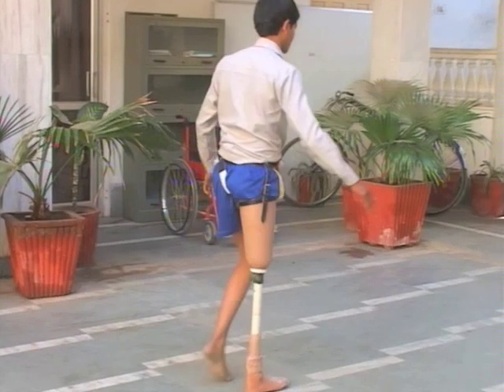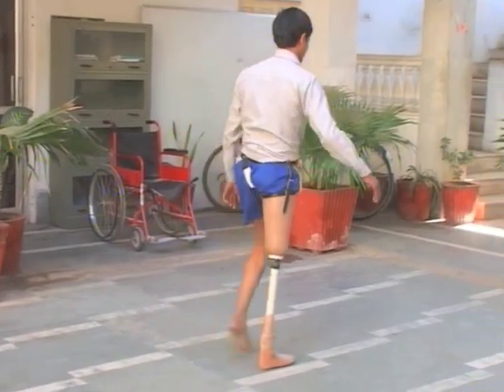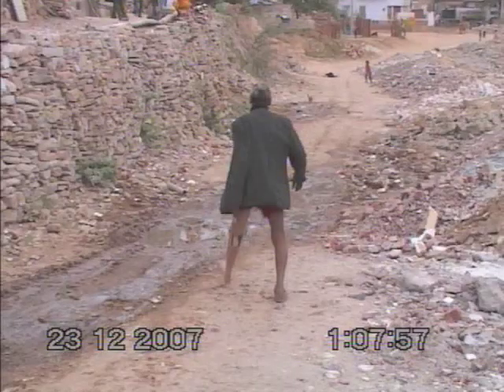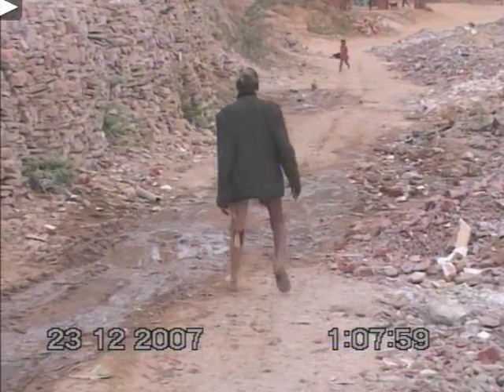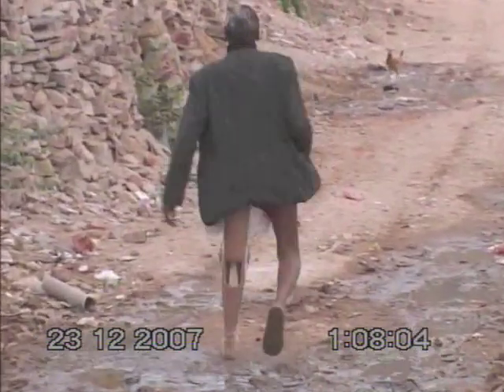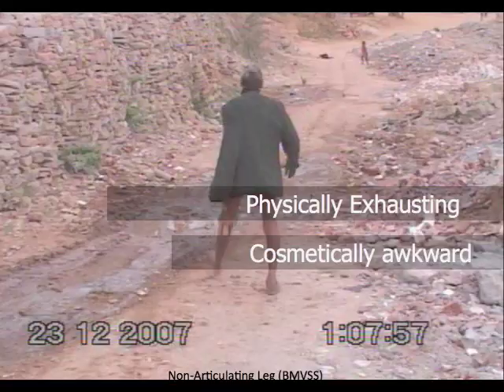We have single axis joints, which are kind of like door hinges. They're very unstable. It's psychologically draining to walk on them and it takes a long time to learn. There are also non-articulating legs, meaning they don't flex. As you can see on uneven terrain especially, this can be very exhausting and it looks funny.